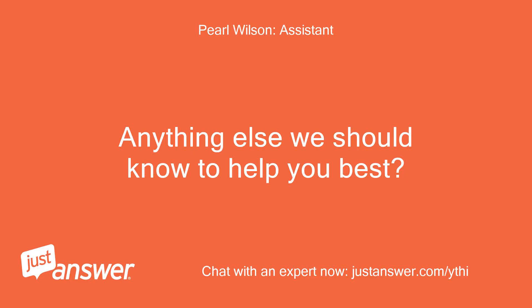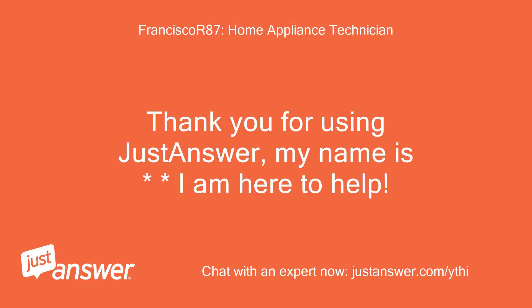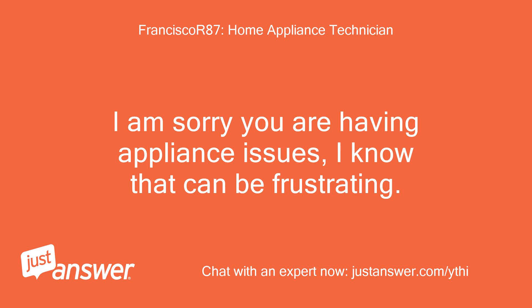Anything else we should know to help you best? I'd like to figure out how to fix or turn off the machine. Thank you for using JustAnswer, my name is — I am here to help. I am sorry you are having appliance issues; I know that can be frustrating.